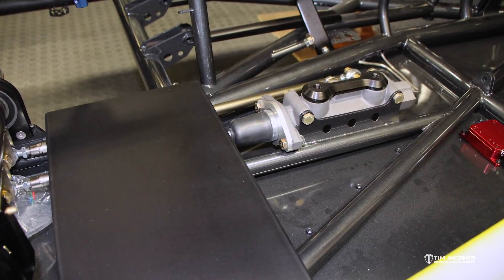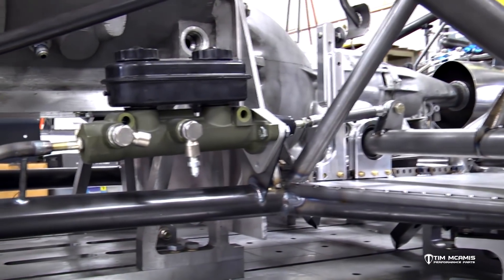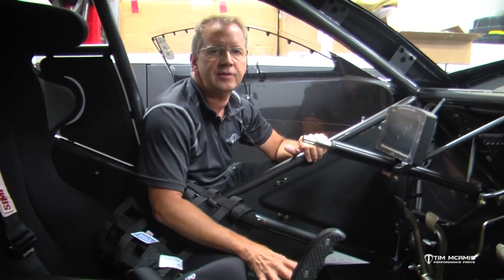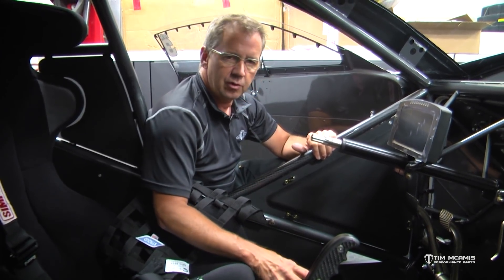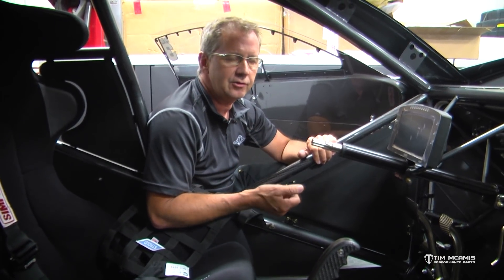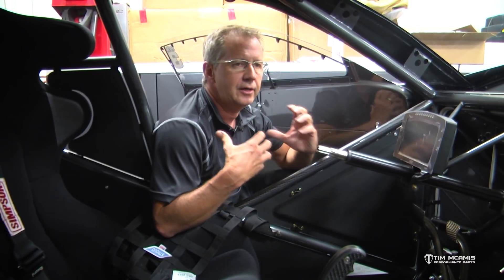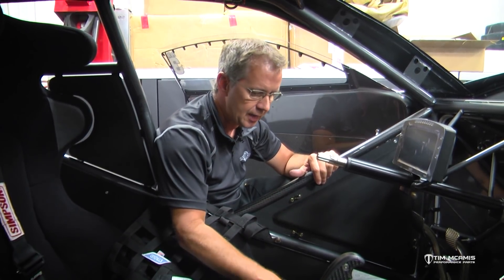Our normal mounting would be outside in front of the firewall right above the frame rail next to the engine. No problem, we can easily mount this inside the car, but one thing I hate is these master cylinders mounted inside here because the reservoir is sticking up. You have to climb in and out of these cars with your fire suit, head and neck restraint, and helmet on — you can't move around very well, so you're getting in the car and trying not to knock it off. It's just a pain where it's at.